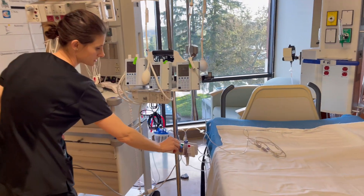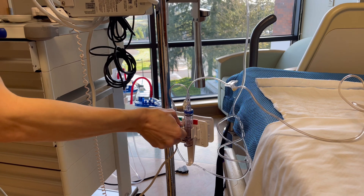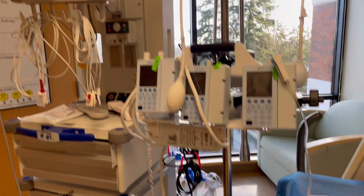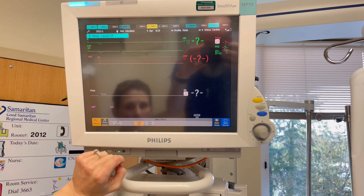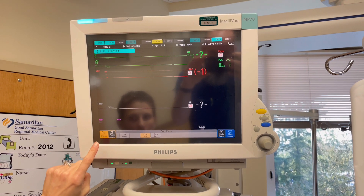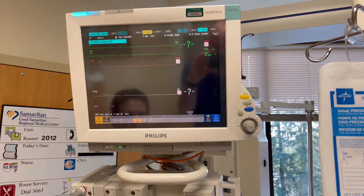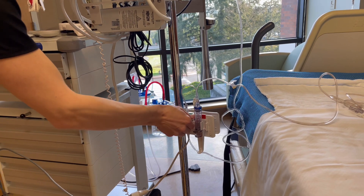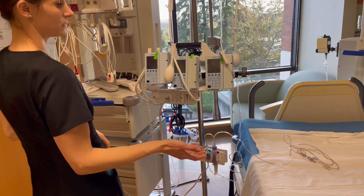We'll go ahead and zero. So we're going to turn it off to the patient, open it up, and then go to the screen and hit zero ABP. Two beeps. And you can put your cap back on, turn your stopcock, and you're ready to connect.